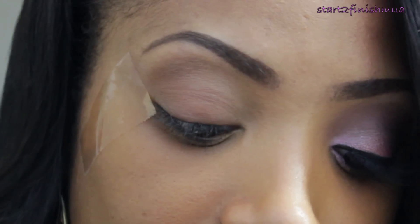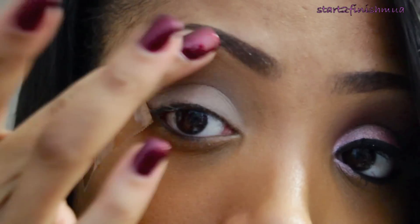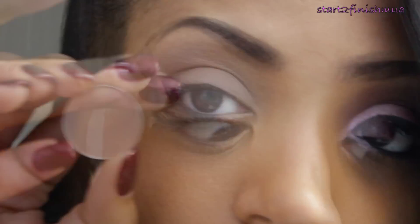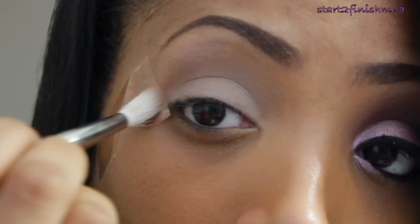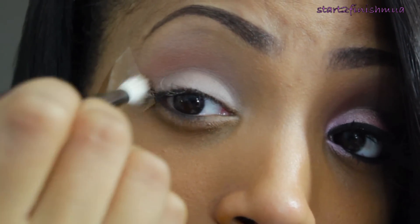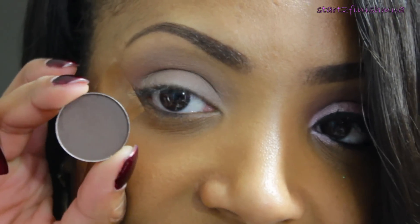Using MAC Painterly Paint Pot, you're going to apply this all over the lid — this will act as a great base to help the eyeshadow stick and adhere to your eye. Using MAC Soft Brown, you're going to apply this into the crease using a 217 brush to act as a great blending transition color.